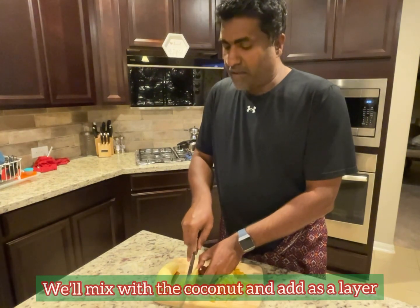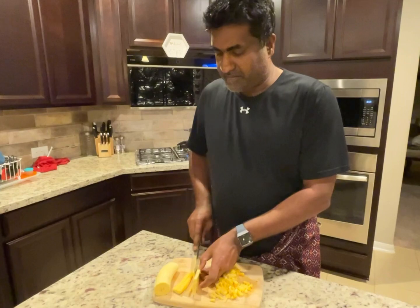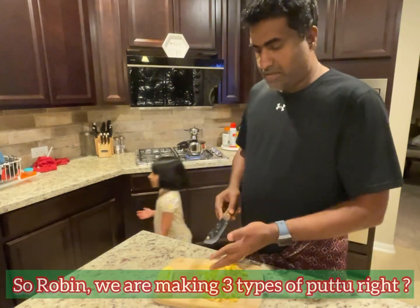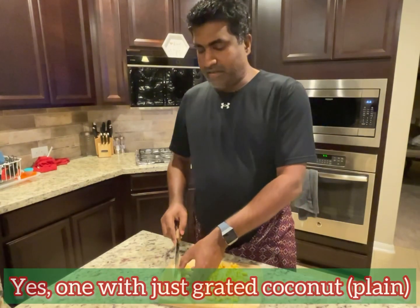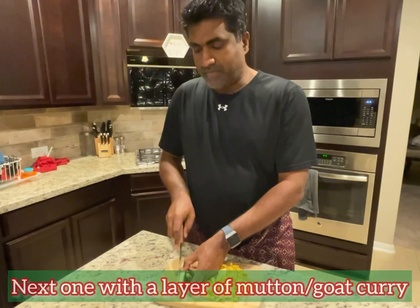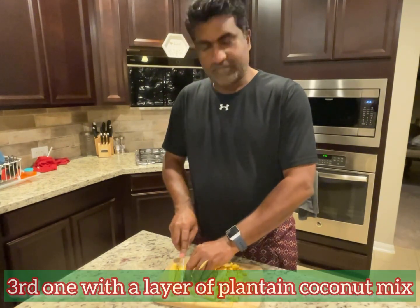I'll show you — when you put the plantain, you place it in position in the putte. It's a plantain layer. The third one is also a plantain layer.